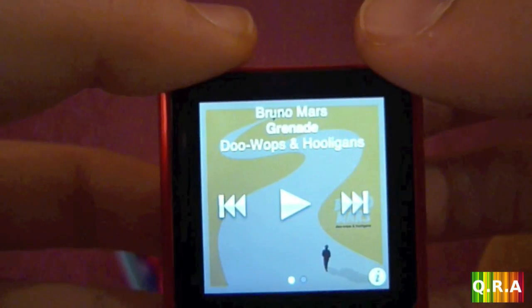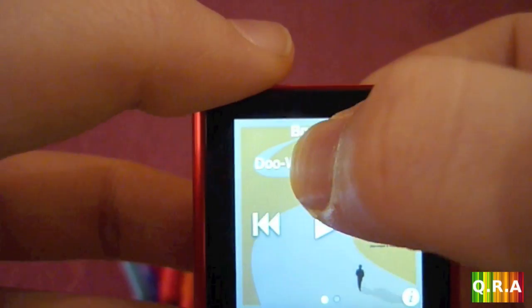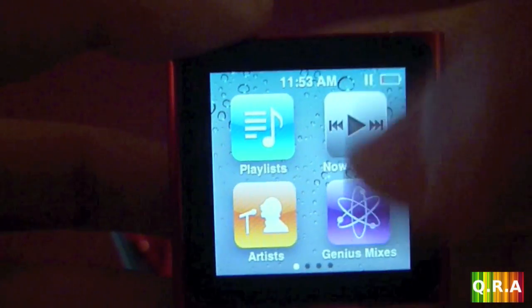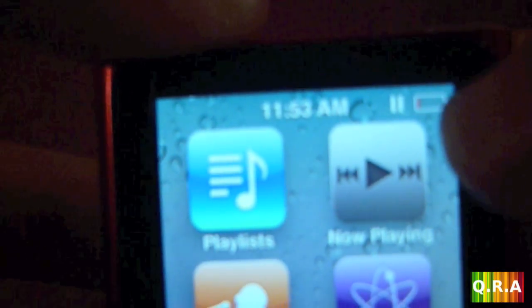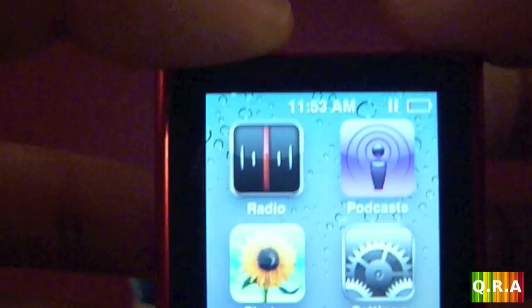To go back to the main menu you can either scroll left or hold your finger anywhere for a couple of seconds and you're on the menu again. At the top you can see there's the time and your charging information.